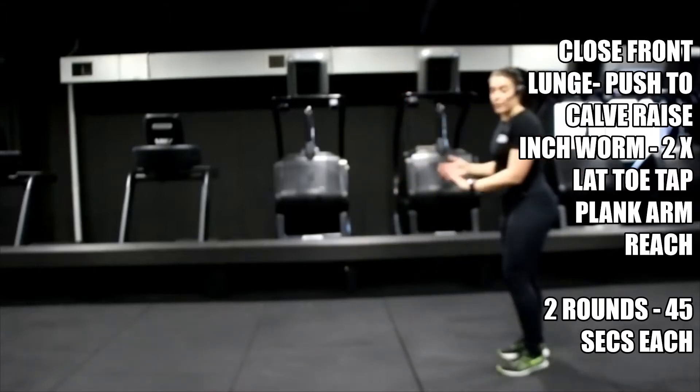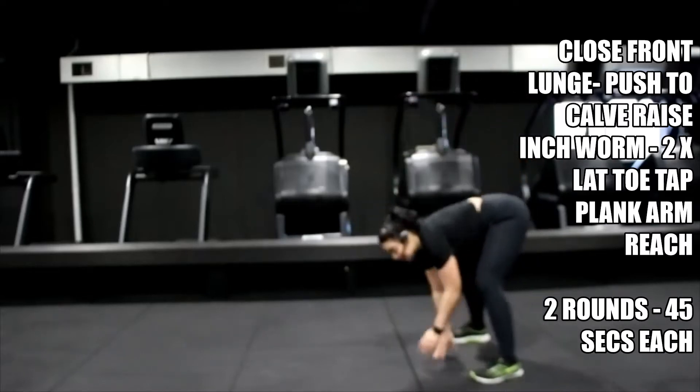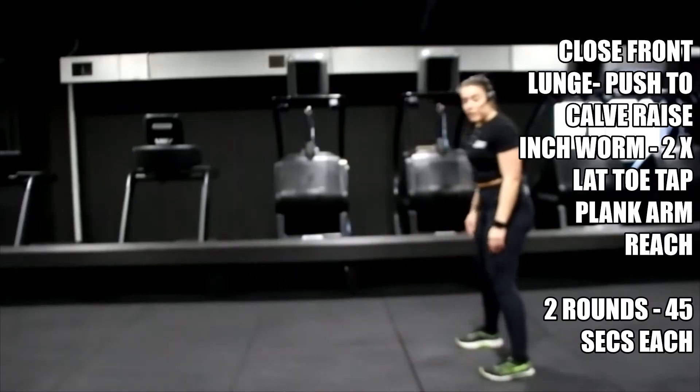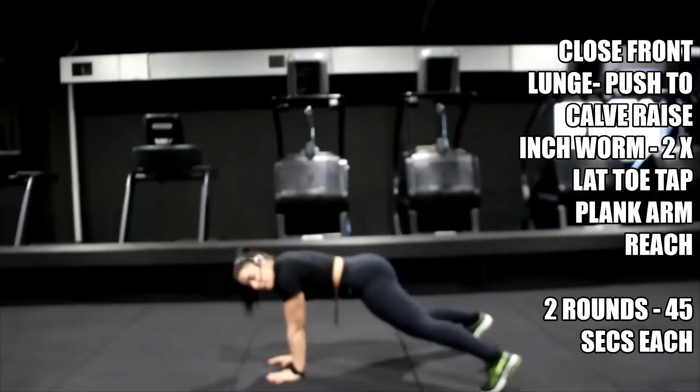Walk it down, tap it out, tap it out, walk it back in. Three, two, one — let's go. Down, tap it out, tap it out, walk it back in. If you need to bend those legs, come down for a squat first depending on your flexibility.